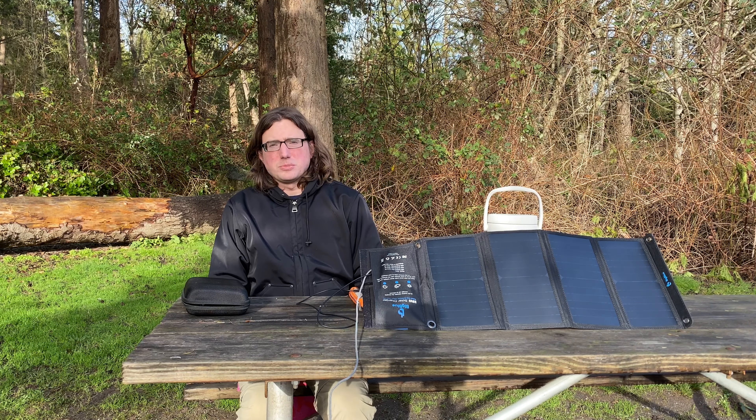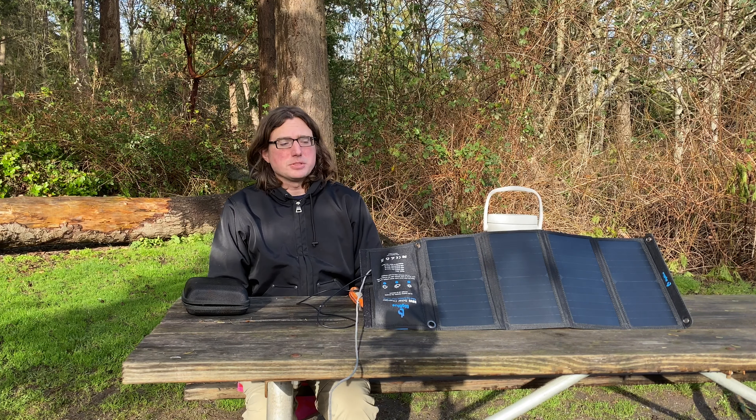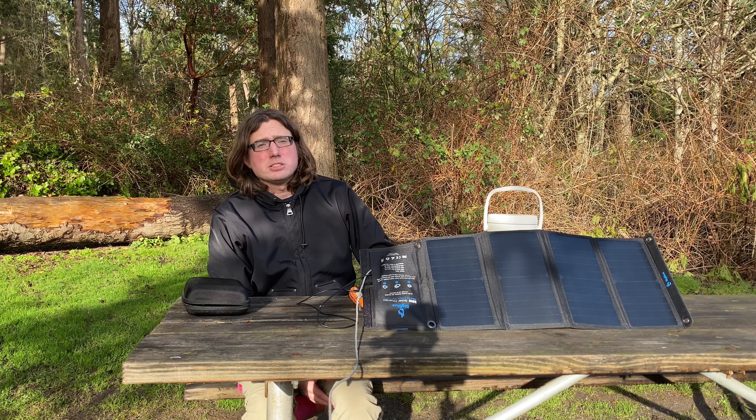Hello and welcome to another episode. Today I'm going to talk about my electronic setup and just show you what I'm working with. I tend to keep things pretty simple — it keeps things lightweight and I can move around a lot more easily.